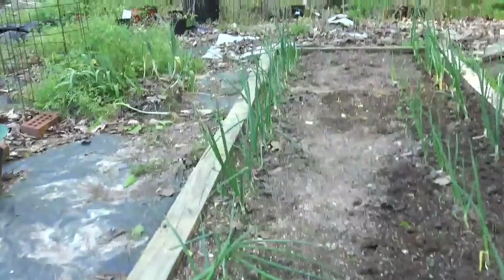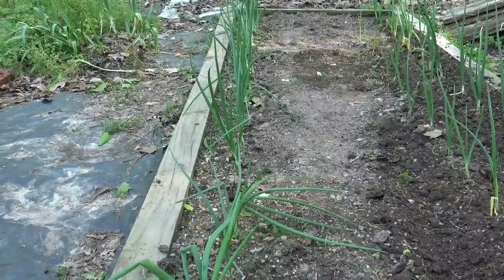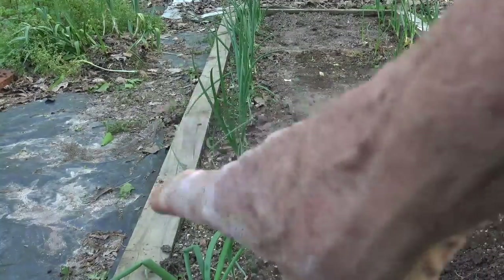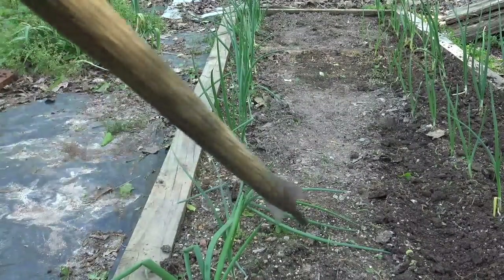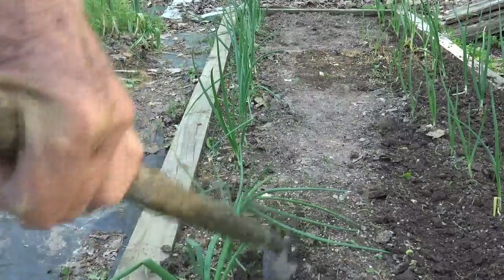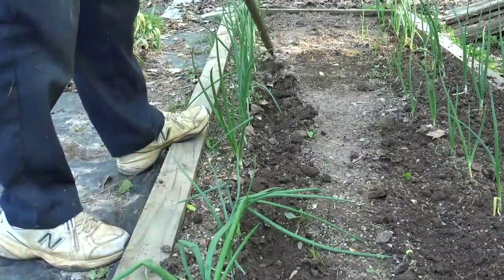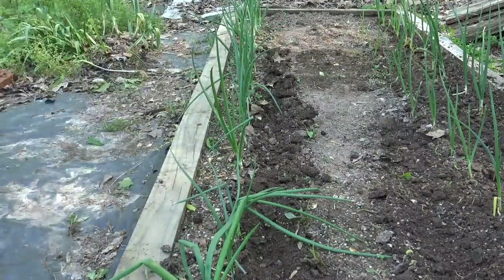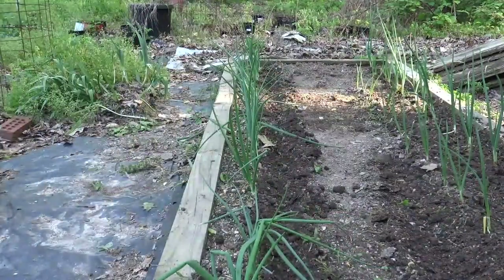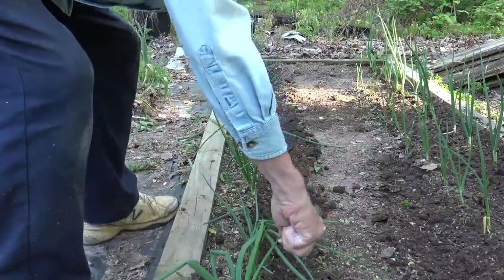Now we move over here and do the same thing to this row. Everything we do to the right side row, we're going to also do to this left side row. So the first thing is to scratch up a little row here, then here we go with our ammonium sulfate.